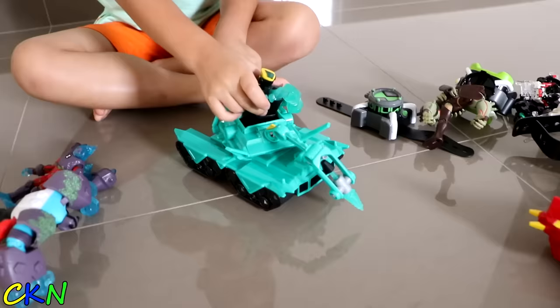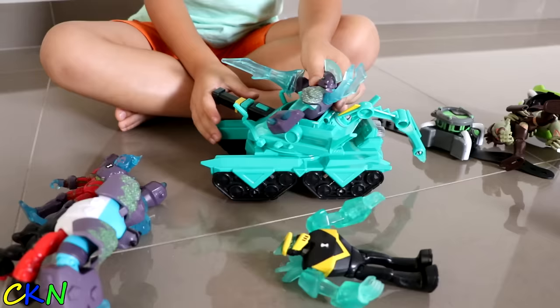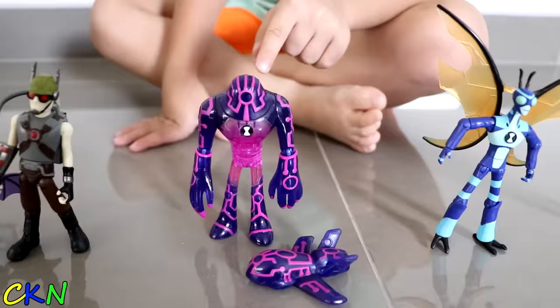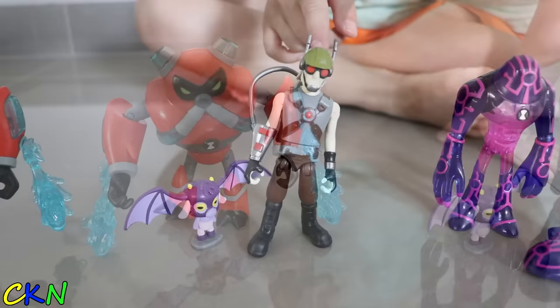Put on your favourite guys! I like Diamond Head because look at his cool diamond sword! Let's swap this to this one. Whoa! Look how cool that looks! Here's Wildvine, Stinkfly, Upgrade, Doctor Animal, and Overflow! Bye bye! Thanks for watching! See you next time!